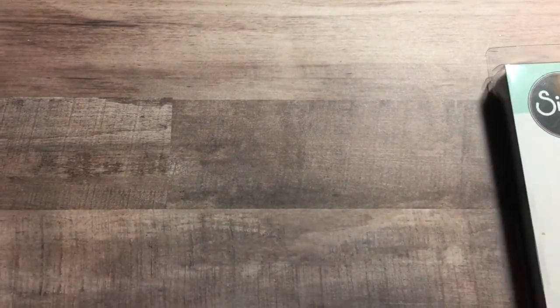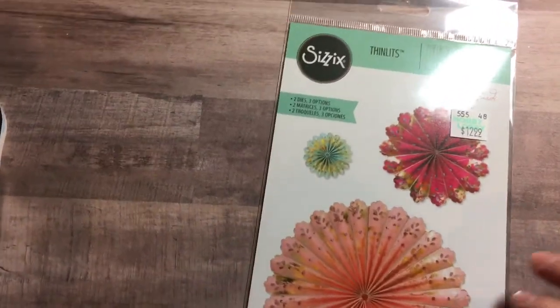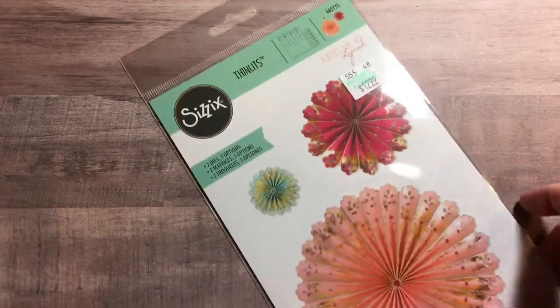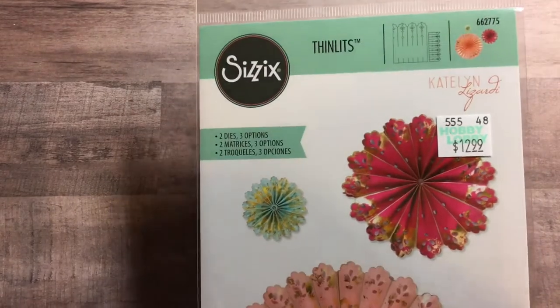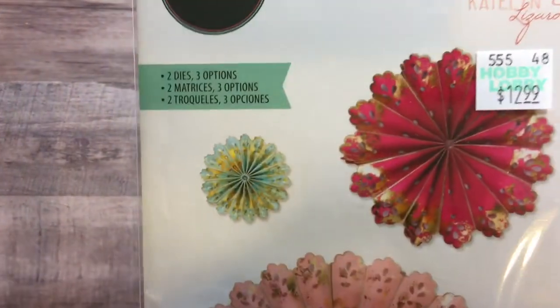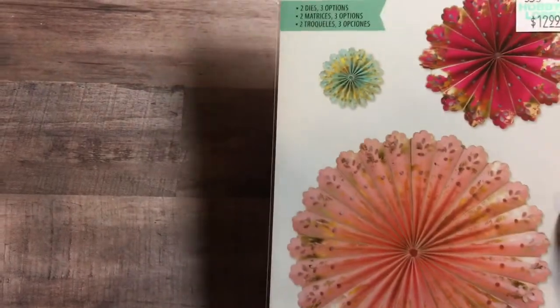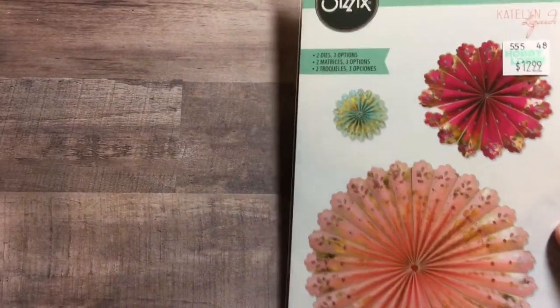I also found this one — I was so happy to find it. This is another new Sizzix die by Caitlin Lazardi. It is thinlit rosettes and it makes this really huge rosette — I think it's like 11 inches — and then it makes this smaller rosette, about three inches. Super, super cute.